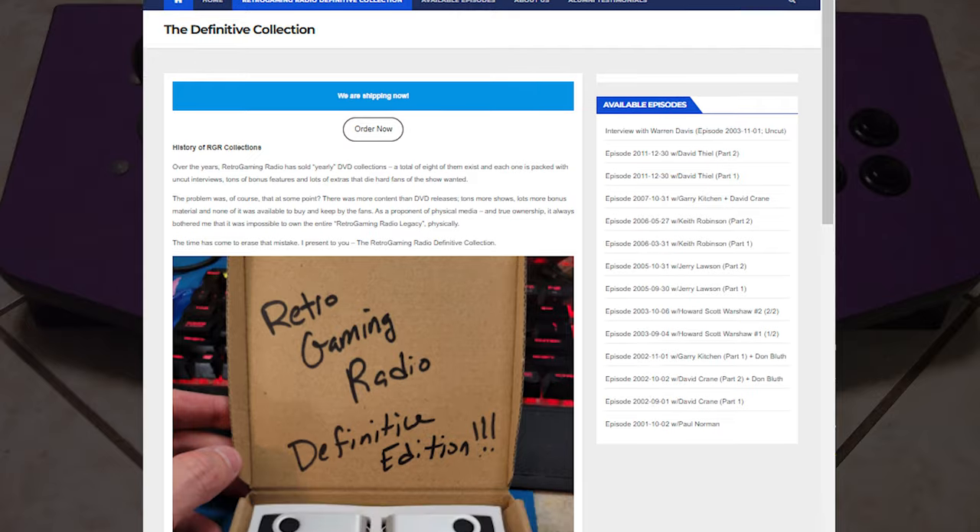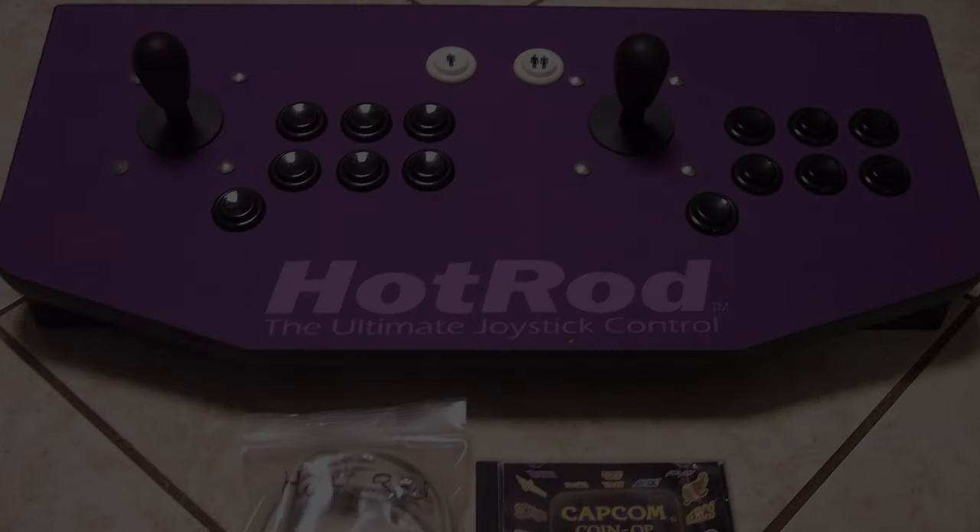An interview with Hanahoe's frontman Conway Ho is available on the Retro Gaming Radio Definitive Edition Collection. Pretty fascinating — I actually got to interview Conway Ho, and I'll have a link to where you could listen to that interview yourself.